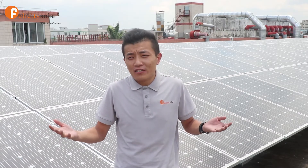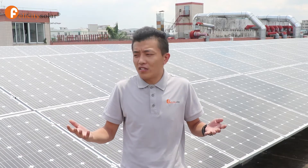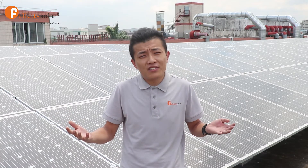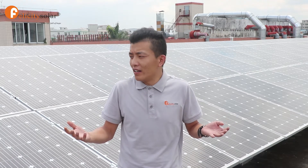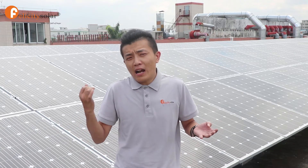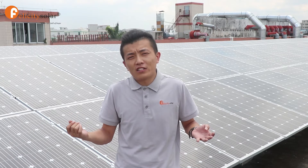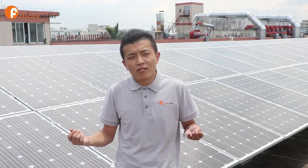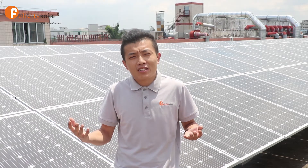Hello everyone, welcome to our live show. I'm Jimmy, the sales manager at Philly City Solar. Our main product is solar systems and all-in-one street lights, including solar panels, MPPT controller, hybrid inverter, pure sine wave inverter, and all kinds of batteries. We have been doing solar products for more than 13 years already.